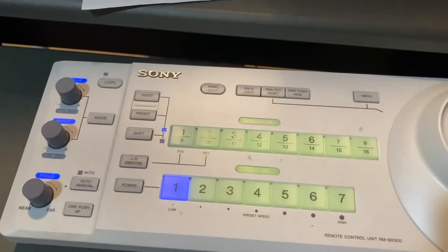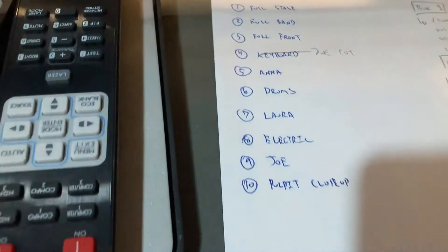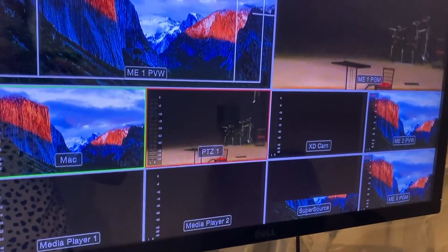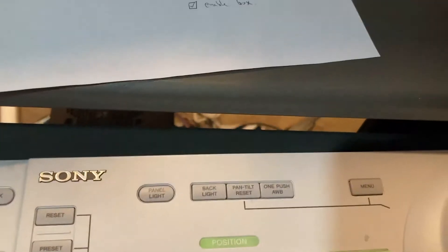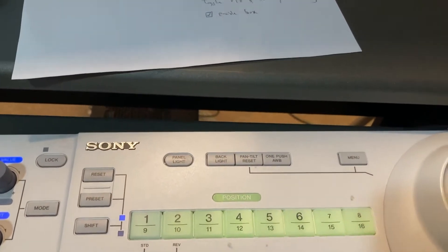We also have presets on the board. Presets let us pick different camera angles, set them, and go back to them later. You'll see they're written right here. For instance, if I want to go to Anna — she's preset five — I hit the five button and the camera moves to where Anna would be standing. If you need to reset a preset because it's a little off, move the camera to where you need it, come down here, select preset five, and it'll flash to confirm the new preset is saved.